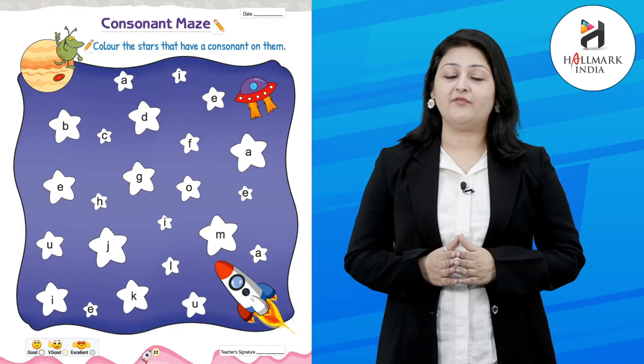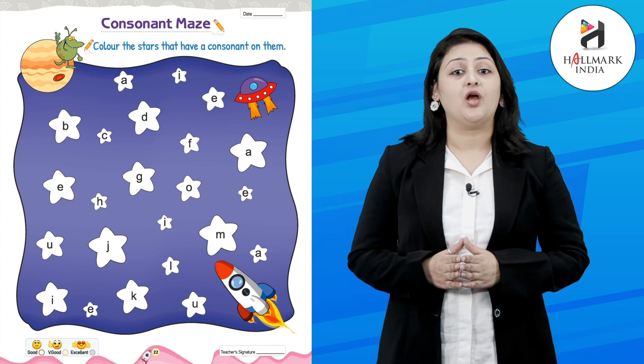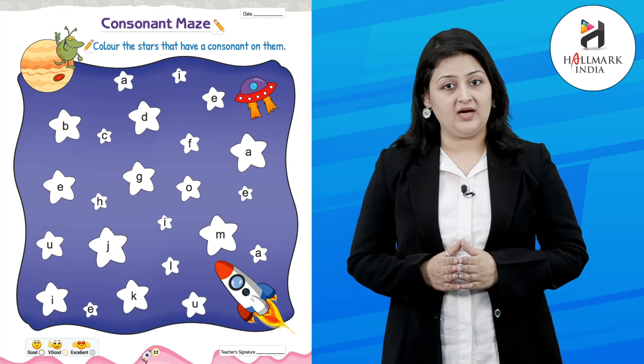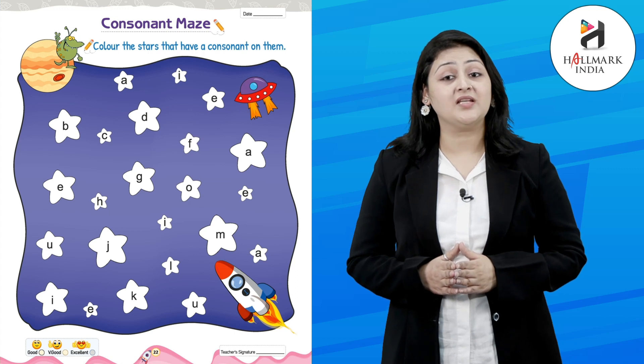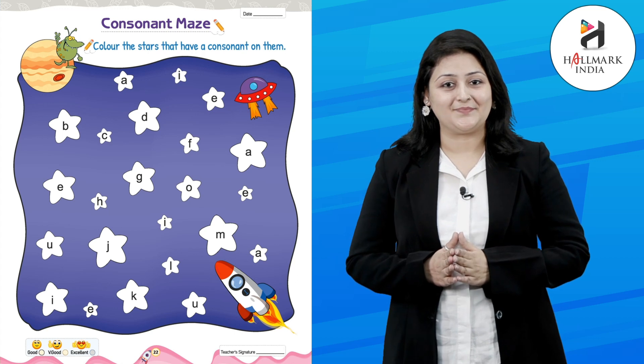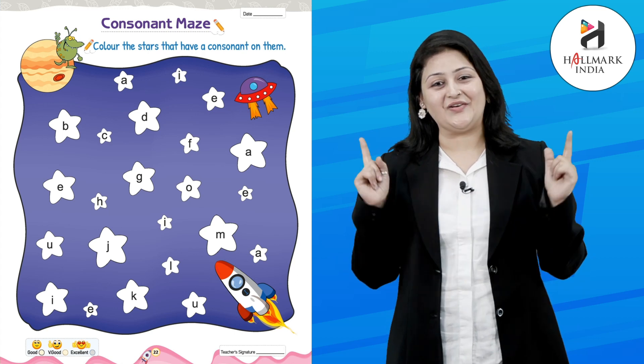Hello kids, I hope you are fit and fine. Today we will learn our next chapter, consonant maze. We need to color the stars that have a consonant on them. Who will do it? Let's do it together.